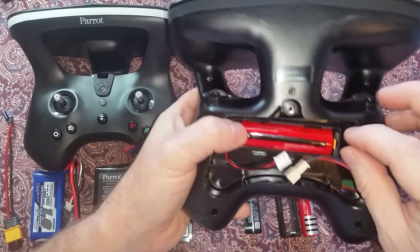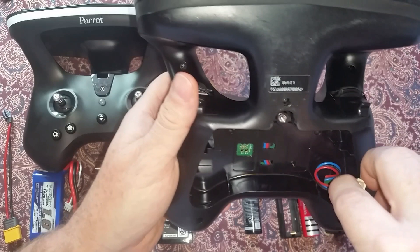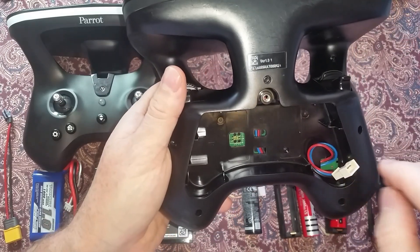There will be plenty of room for either of the adapters once you remove the inner battery plate that comes stock. It's very easy to remove the battery clip plate — here's how to remove the plate.